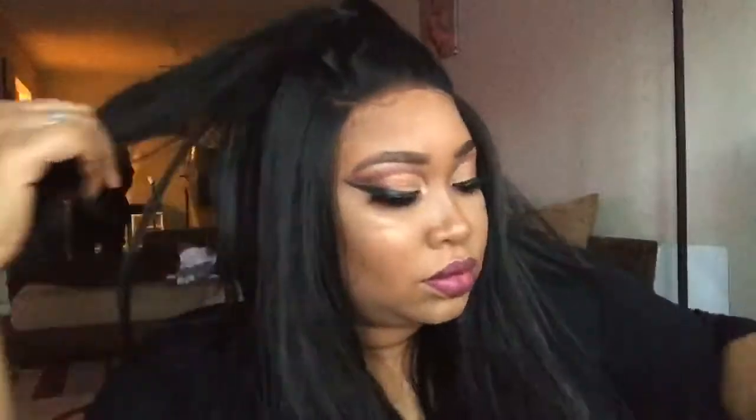We're about to style this up in a half-up half-down updo, and then a bun, so you can see the different ways you can wear this unit.